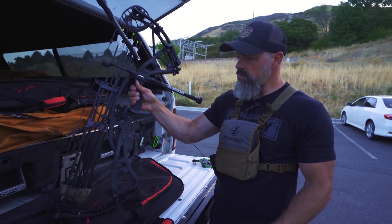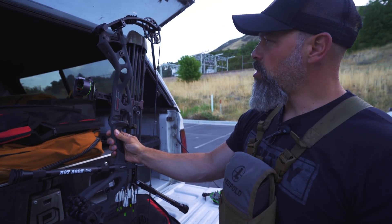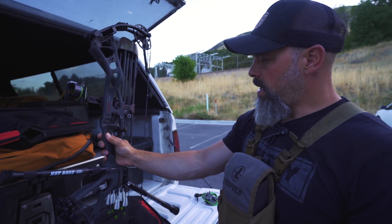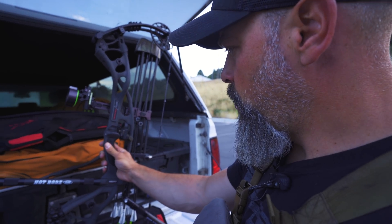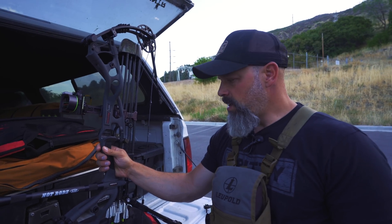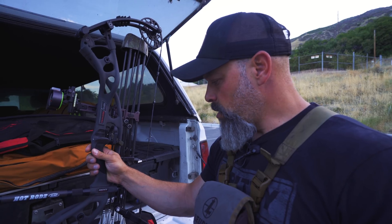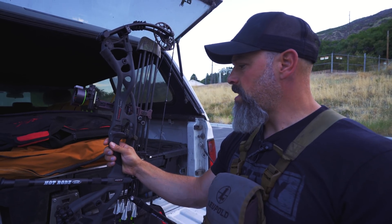Welcome to the Gritty Podcast. I'm your host Brian Call, and I'm going to walk through my bow setup — basically how the rig is dialed right now. I've got a Hoyt RX4 Ultra, 28-inch draw, 80-pound limbs. I debated between this and the Turbo, but decided to go with the Ultra because I'm not a big fan of speed cams. I really like stability and forgiveness in a bow.